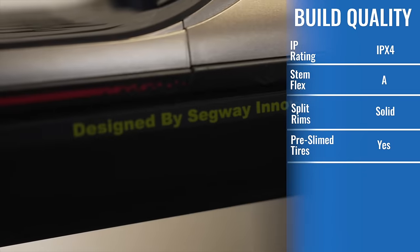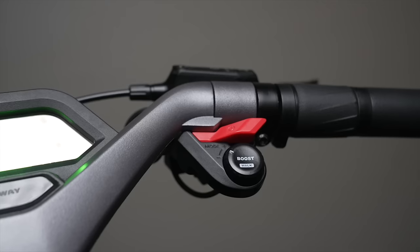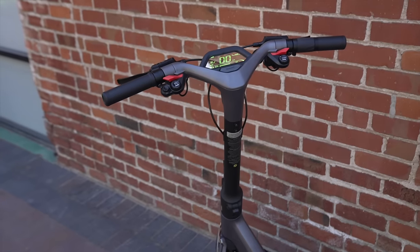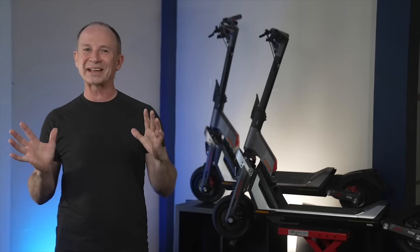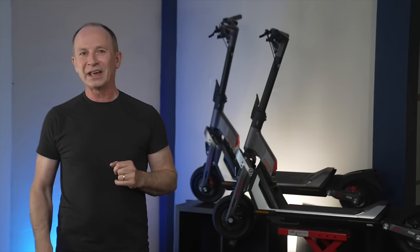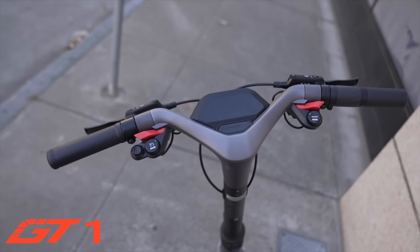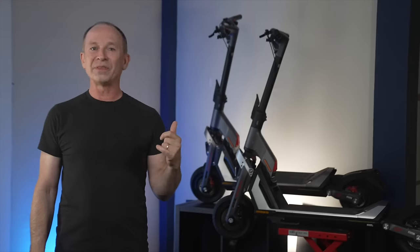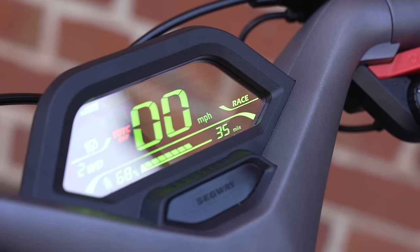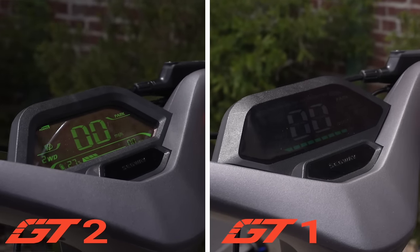Looking at these scooters, it's clear that Segway dumped a metric ton of engineering dollars into the GTs. When I first heard about the transparent passive matrix OLED display, I thought a clear dash sounded like a gimmick. But in person, it's one of my absolute favorite things about the GT2 — it looks like a heads-up display on a fighter jet. Both scooters have well laid out dashboards, but the GT2's also gives you battery percentage and a range remaining countdown, and is easier to read in bright sunlight than the GT1's conventional LED dash.